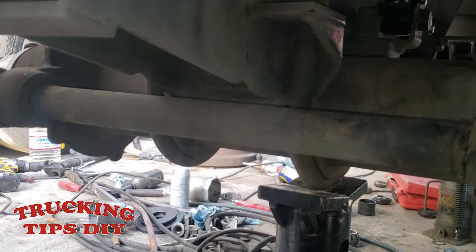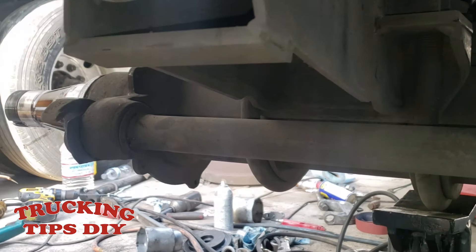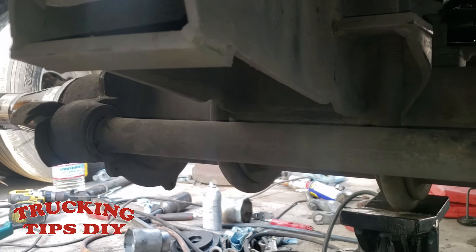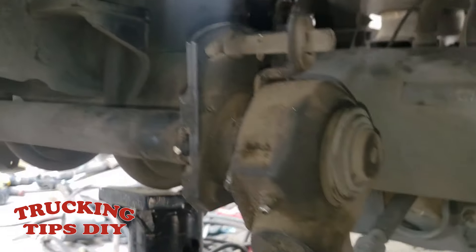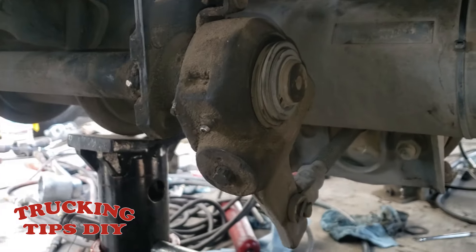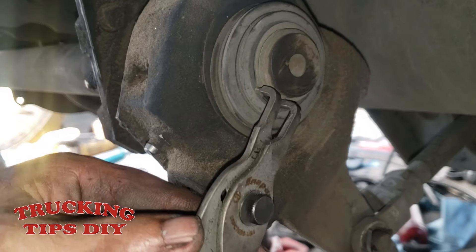If you need a video on how to remove the hub, I'll leave the link in the description — I have a separate video for that. We're going to start by removing the slack adjuster, beginning with this snap ring right here. We're going to use these pliers.